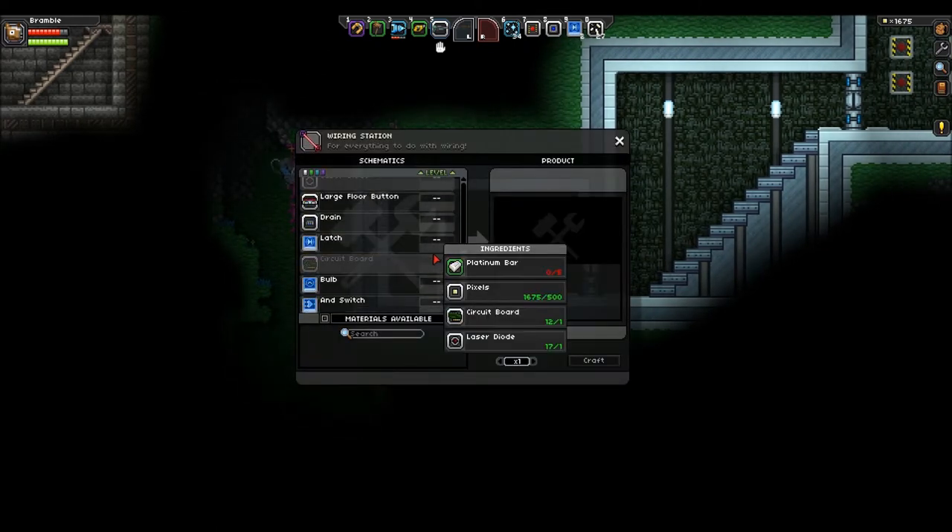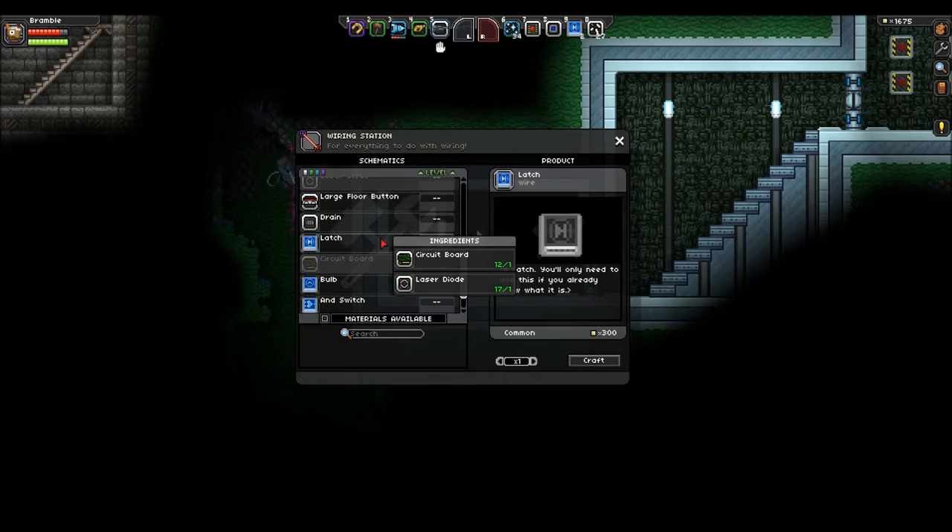If we load up our wiring station and scroll down, here we go, you can find it. The latch requires one circuit board and one laser diode, as all the switches have.